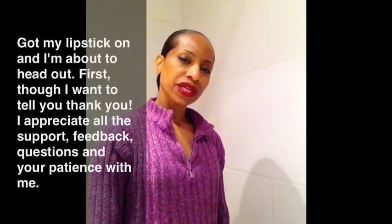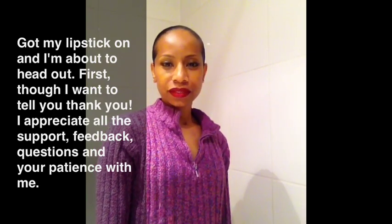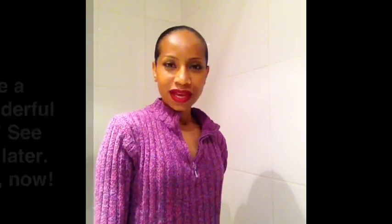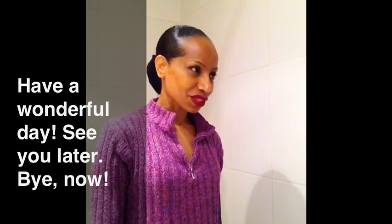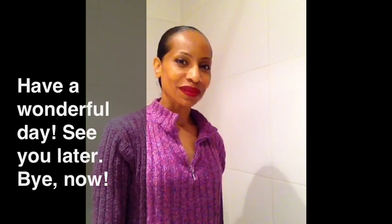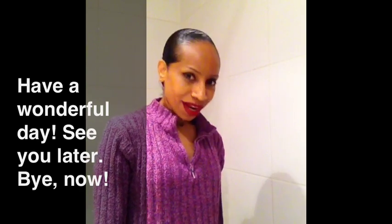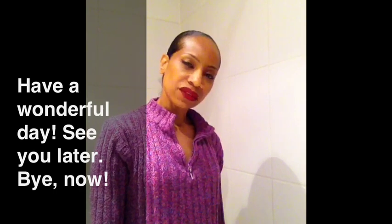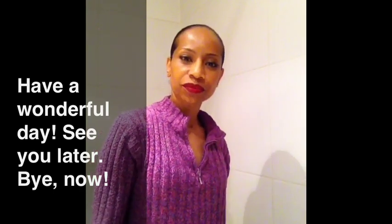I wanted to tell you all thank you very much for your patience, your feedback, and your questions — it's very helpful. It helps me too. And I also appreciate the patience with my technical skills in terms of these videos. I'm not really that skilled with these videos, but I'm trying. So I just wanted to say thank you, have a wonderful day, and thank you very much for your time and attention. See you later!